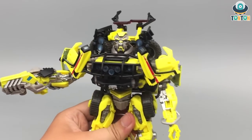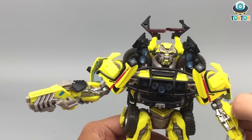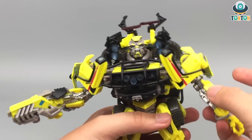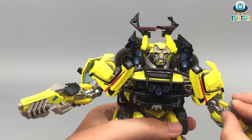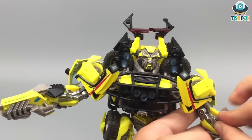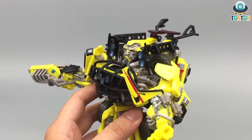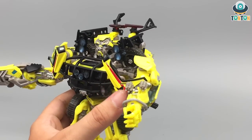As for the missile tube — you can simply plug it on here so he can help with firing some missiles. This is kind of stiff, but here we have Ratchet with some missiles. I think he only used this weapon in the 07 movie.